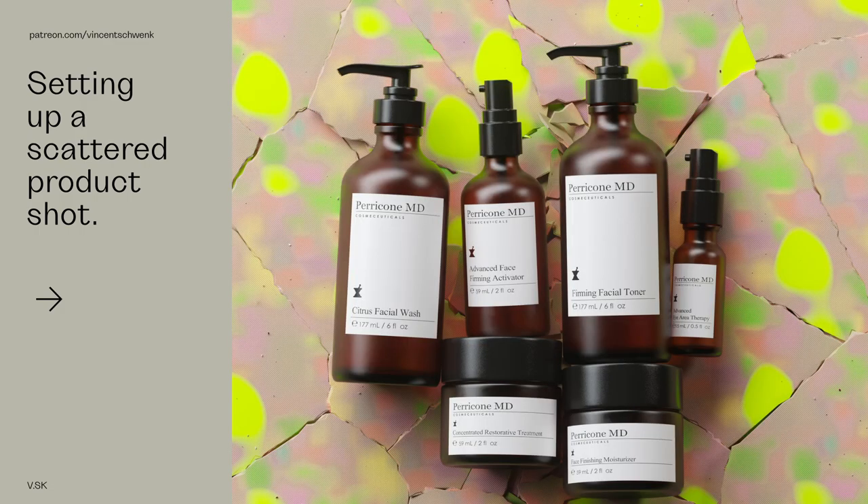Hello everyone and welcome! My name is Vincent Schwenk and this is a Voronoi Fracture tutorial video. This is originally from my Patreon database and I recorded it back in 2020. I thought it would be nice to start sharing some of the old videos and upload them on YouTube so everyone can watch for free. I hope you enjoy — and I'd always be happy if someone supports me on Patreon. Thank you very much and enjoy!